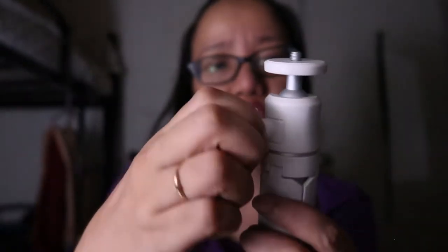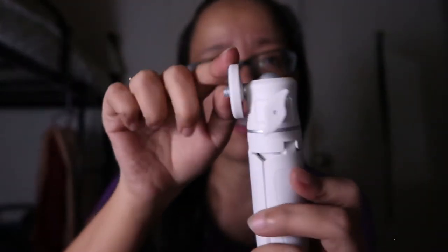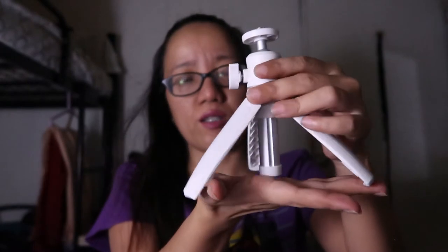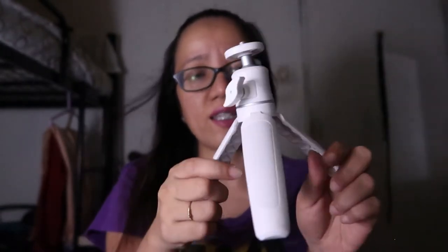May opening din siya para magbaba all the way down. Nabubuksan yan guys — ganyan siya. Ang maganda dyan kasi, maliit lang siya, very compact lang talaga siya. Pag nilagay mo yung camera mo dito, very compact lang talaga din siya. Hindi siya mabigat — magaan lang siya. As in, mas magaan pa to sa cellphone mo.